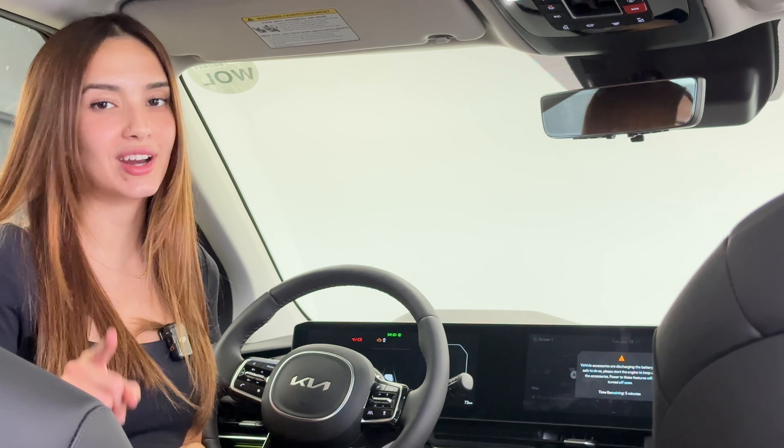First things first, it's located where your rear view mirror would be. To activate it, you're going to flip this toggle over. It can sometimes be terrifying, but let me tell you, this is a great safety function that really allows you to maximize what you see on the road and your cabin space.